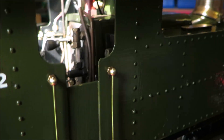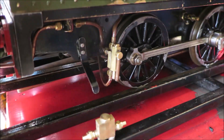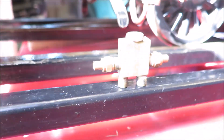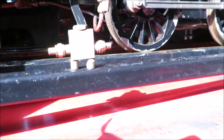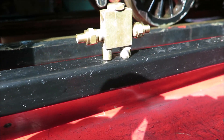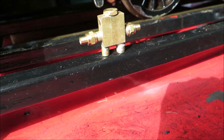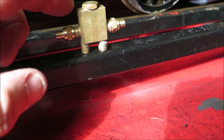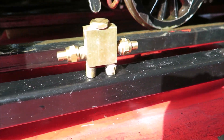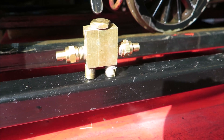I want to demonstrate some work that I've been doing on injectors. A guy named Peter got me into messing with and experimenting with injectors — he's got a lot to answer for. This is a horizontal injector that I've made. It works. I've run these types of injectors on my loco for two or three years now.